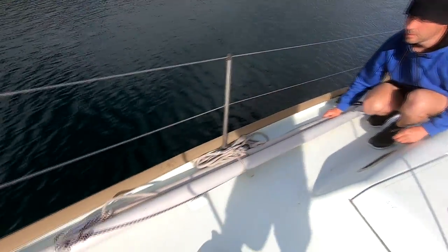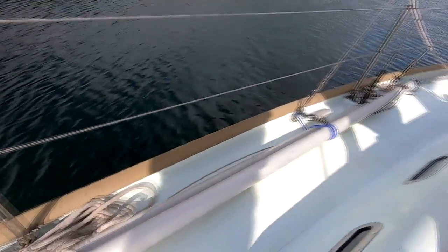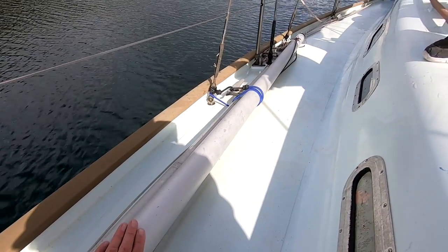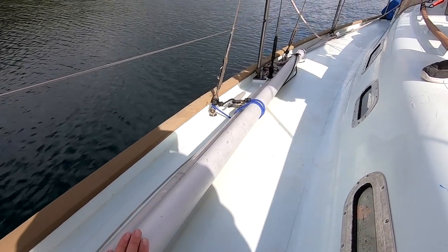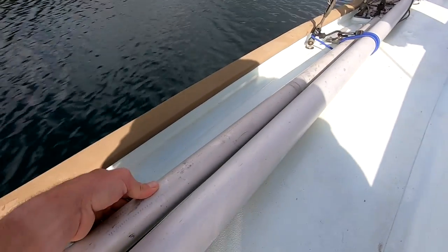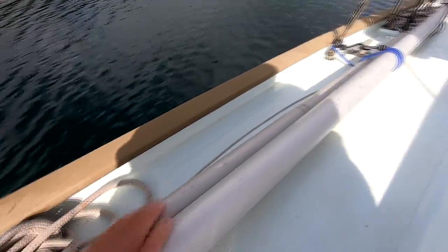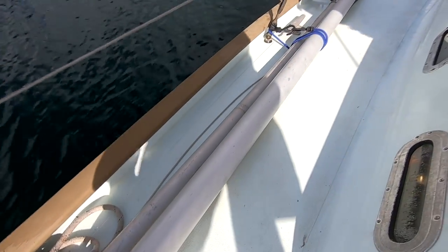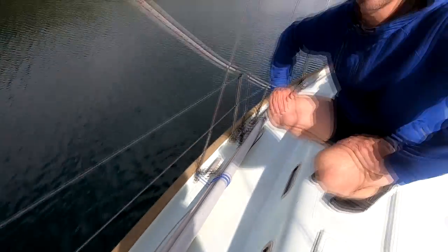These are two poles. We've got a very large spinnaker pole which we don't use that often because it's quite heavy and big. And we have a whisker pole, or jib pole — a smaller one — which we use a lot, mainly going downwind for our Genoa.